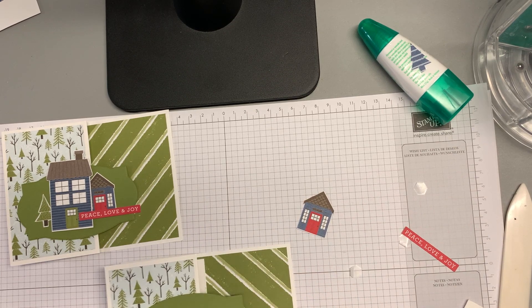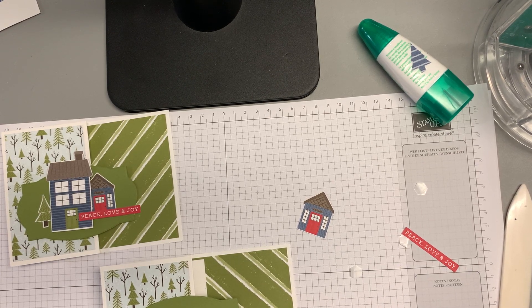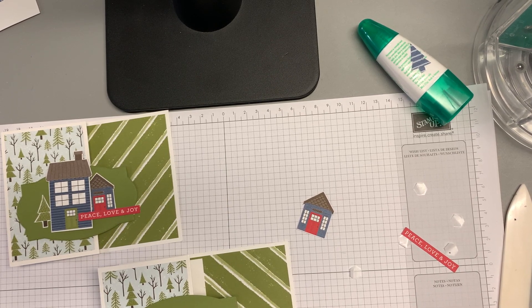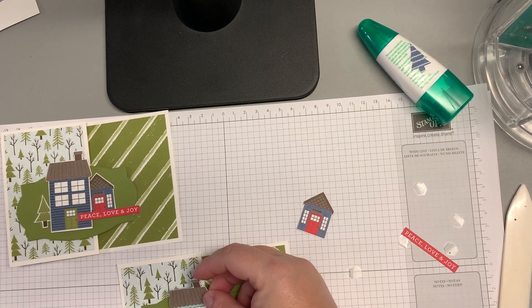I'm going to put this down first and just tuck the other things under. This is going to go in the center here.